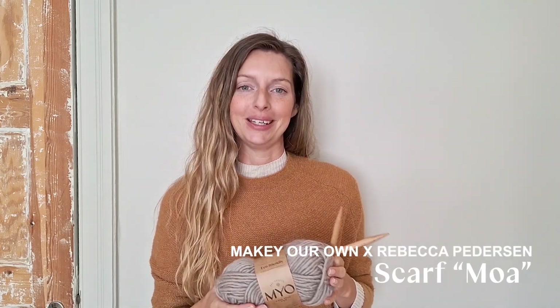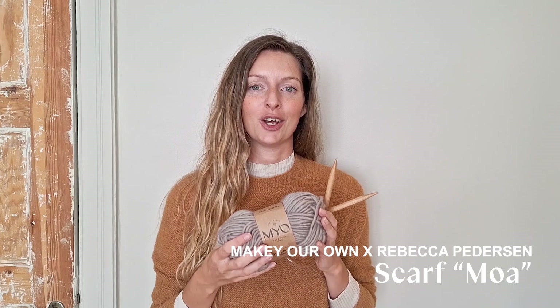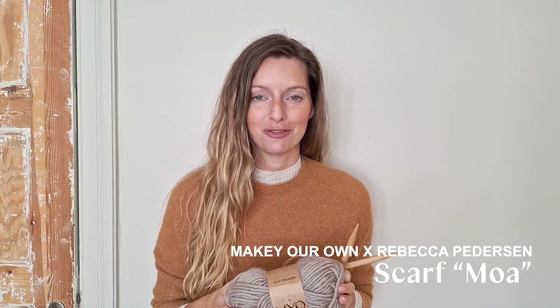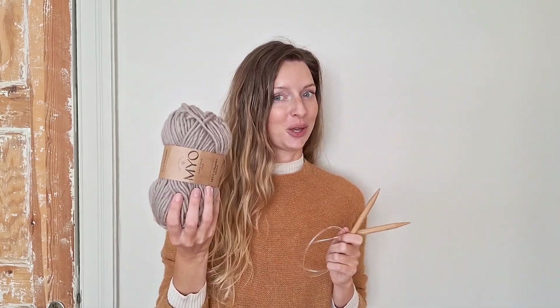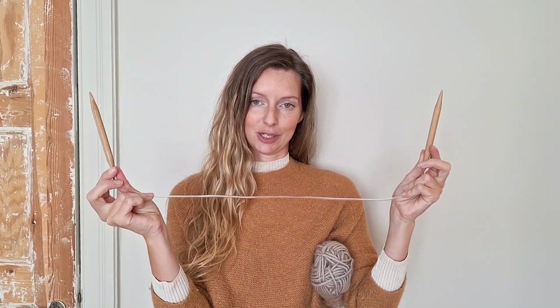Hey everyone, I'm so happy you want to knit with me today! In this video I'm going to teach you how to knit a cozy chunky scarf. For that you need some chunky wool — as many as you like depending on how long you want your scarf to be — and some circular knitting needles. These are 10 millimeters big and 80 centimeters long. So grab your needles and your yarn and let's get knitting!